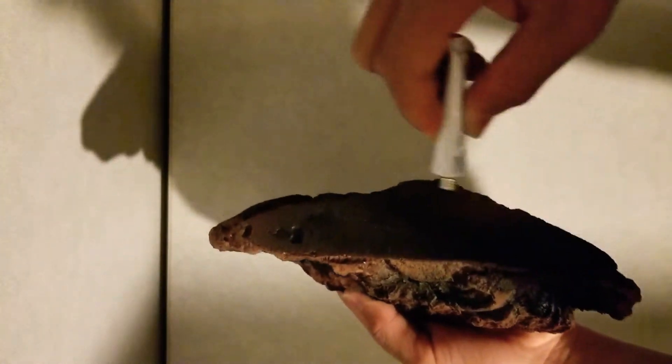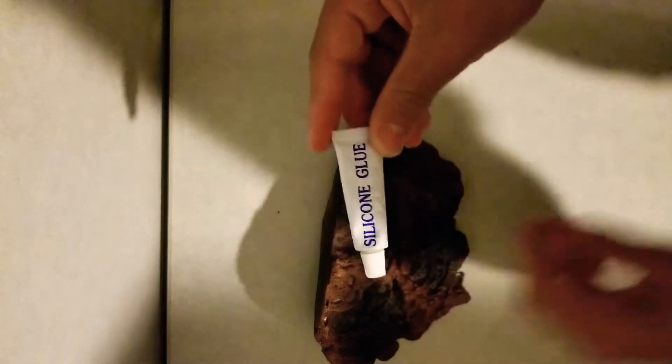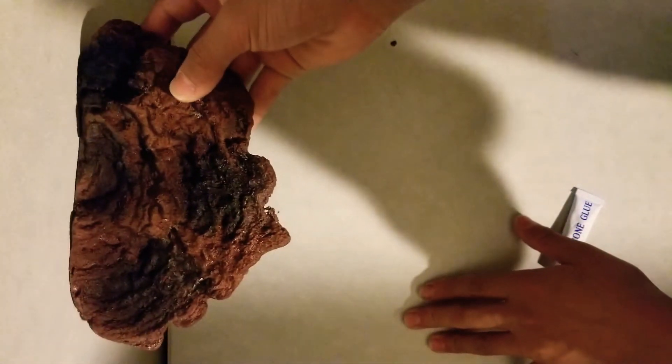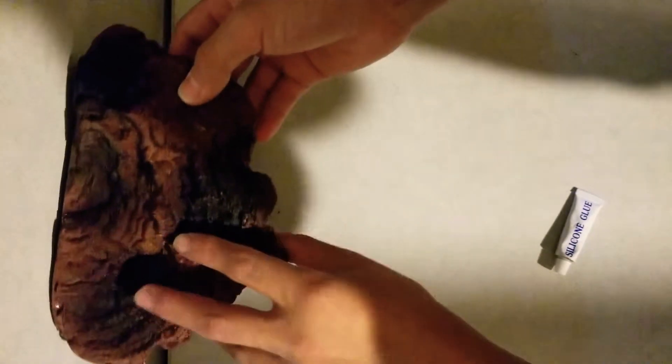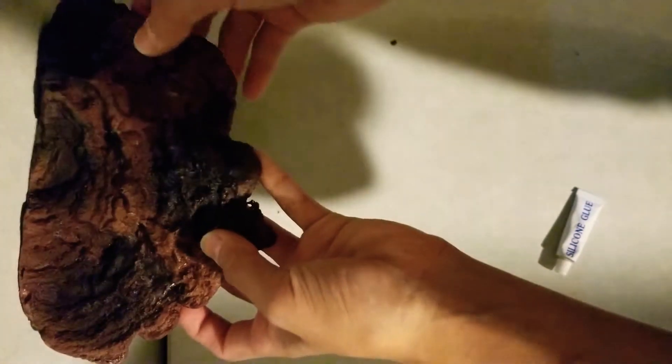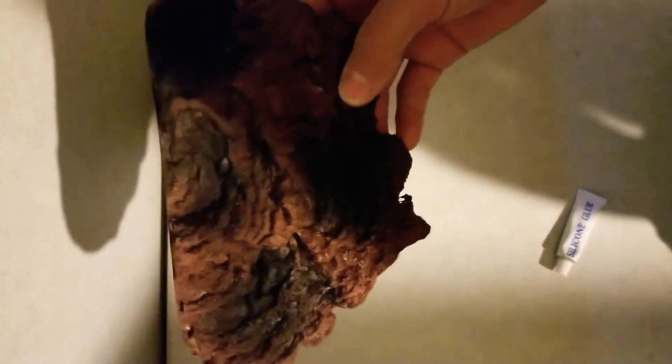And then you just put it all over here and you put it on the tank. What's this silicone glue — you put it on the tank sideways. You turn your tank on its sideways and then you glue it on like that. Or if you want to, you can tape all the way around it, like on this side and that side, if you don't want to turn your tank around or if your amphibian or reptile is still in there.